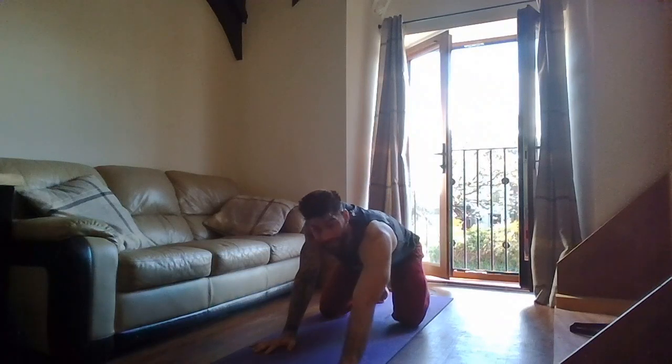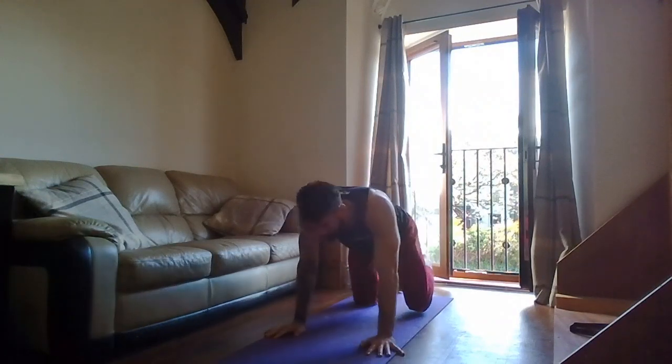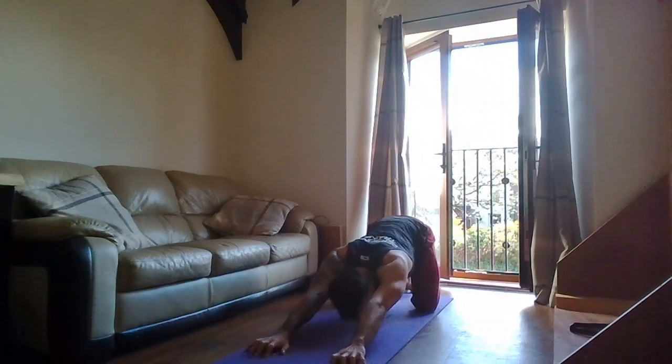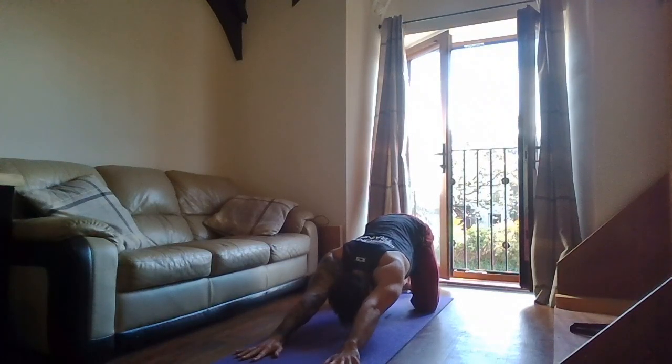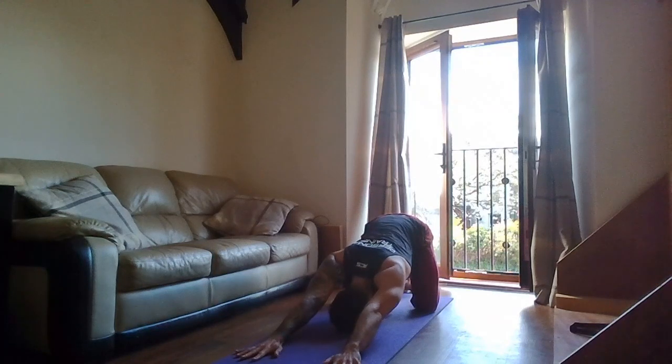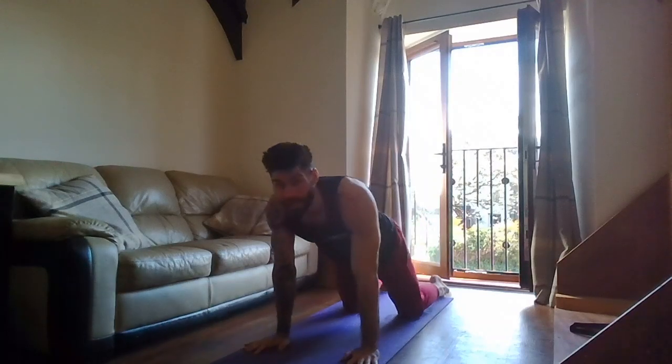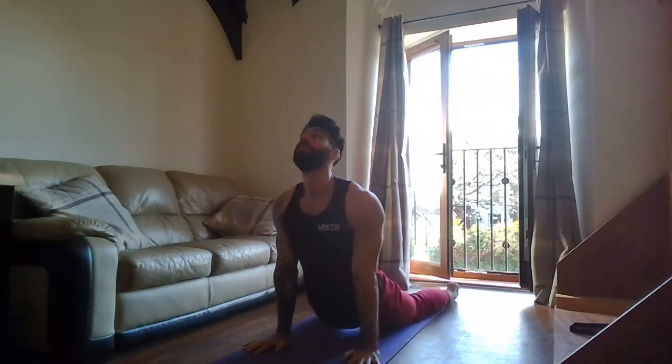Sitting down slightly, extend the arms out and try to put my chest to the floor. Breathe — lift the shoulders high through the ears. Three, two, one — back up. Good. Bring the hips down, shoulders over the wrists — press, arch the back as much as I can, looking up at the ceiling. Hold that. Three, two, one — coming back.